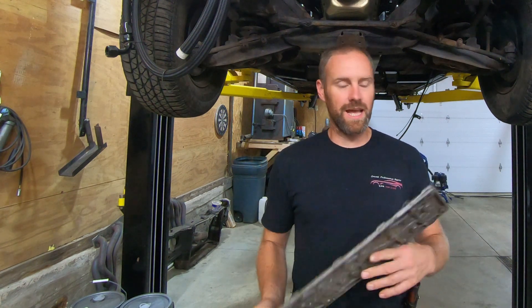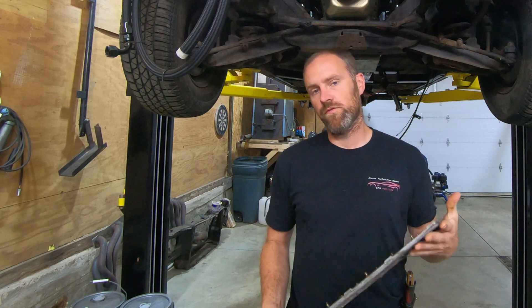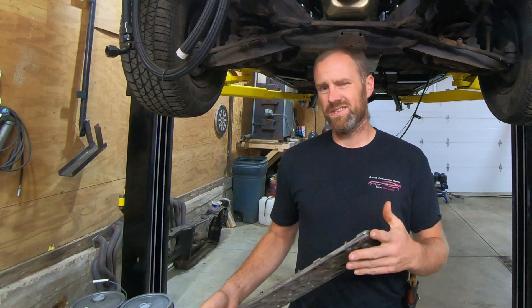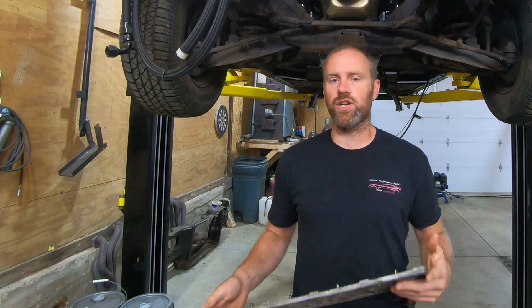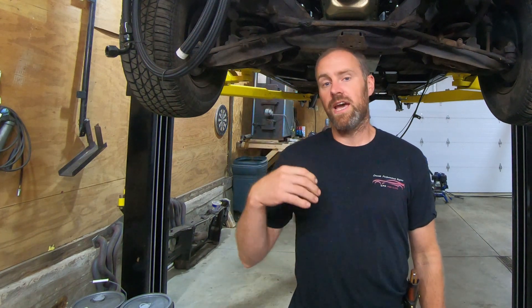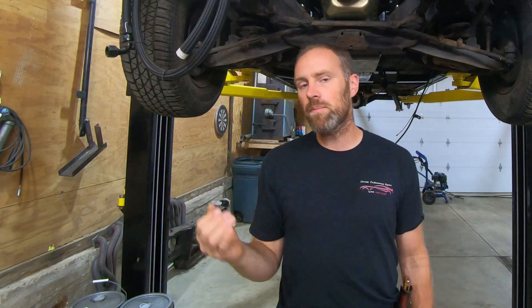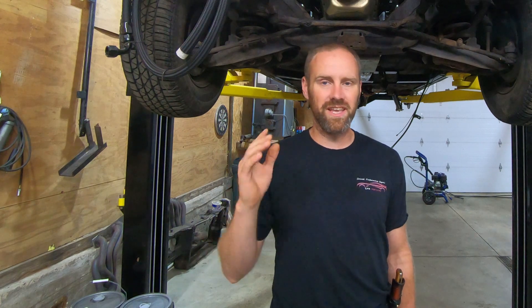Today on Crazy Performance Repair, we have an emergency update broadcast — whatever you want to call it — related to the newer AFM engines, the 2014 to 2017, essentially the direct injection models. I have been selling a Blom plug for those units, and one of the customers brought something very important to my attention. I'll be posting this on YouTube, on my website, and I may even email some of my clients, because this is a pretty important detail.